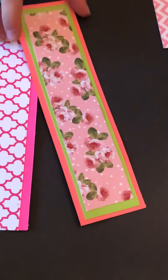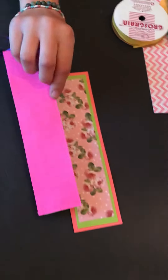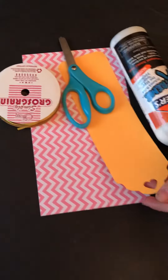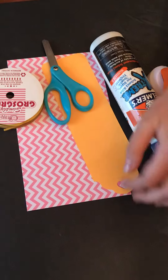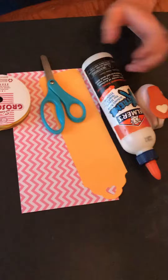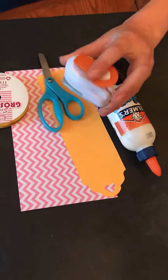Hello, today I'm going to be showing you how to make a paper bookmark. So what you'll need is paper. I already cut out the main bookmark part. You can use string, you need scissors, glue, and you can have a hole puncher.